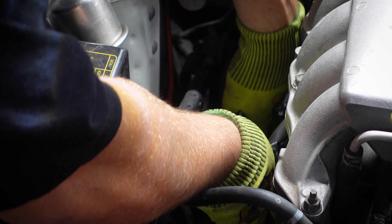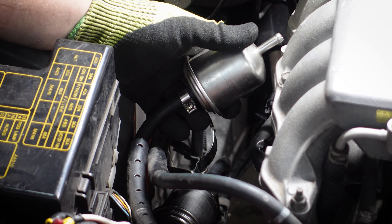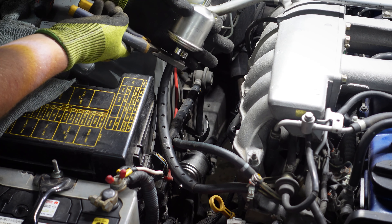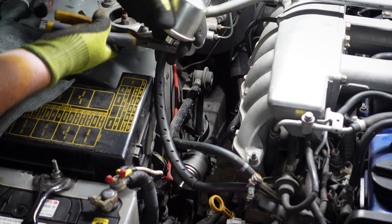Hey guys, it's Cam here. Welcome back to the build room. In this week's episode we are back working on our 1998 R34 Nissan Skyline. Today we're going to be throwing some stock parts back in the engine bay to help it go a little more under the radar, then give it a full birthday with fluids, parts, and everything we need to make sure it's going to be reliable as a daily driver. Stick around and check it out.